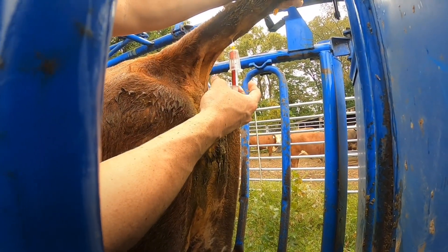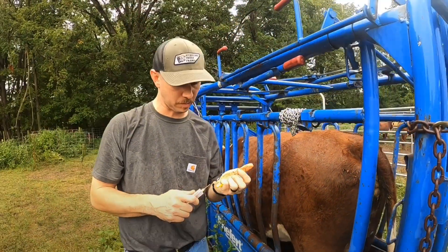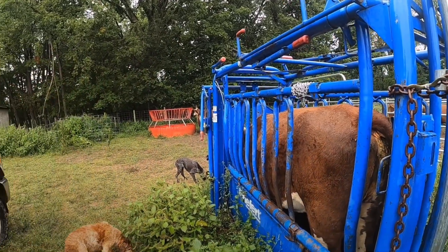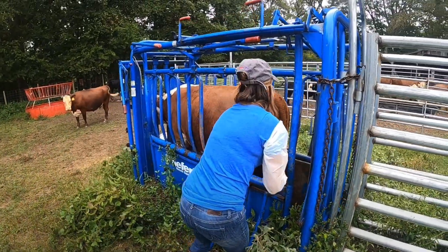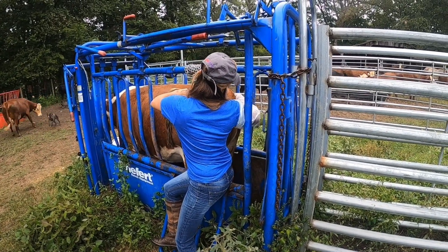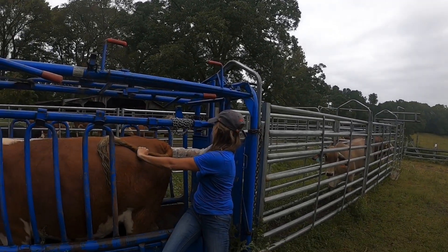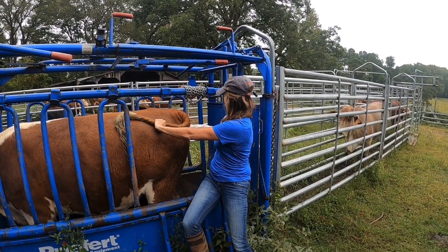I also like the blood test because somebody who doesn't palpate regularly and is not super confident in calling those short-bred pregnancies, it's a good way to double check yourself. If I'm consistently wrong, obviously I've got more work to do. This would be much easier and probably a lot safer too if we had a palpation cage, so that's definitely on our wish list, along with a cover — a roof over this facility so we don't stand out here in a light drizzling rain again.